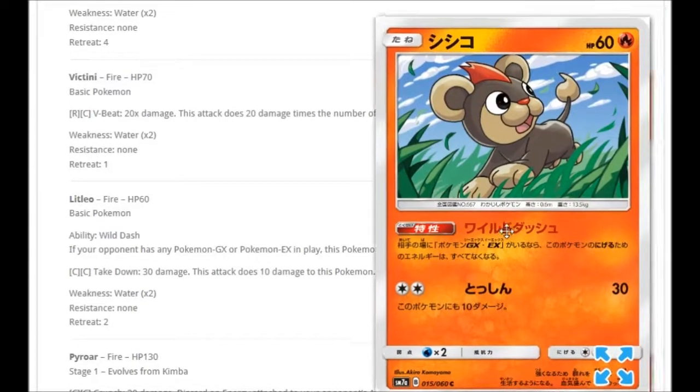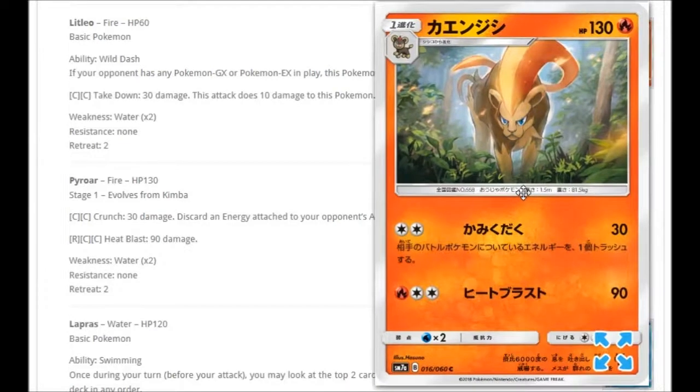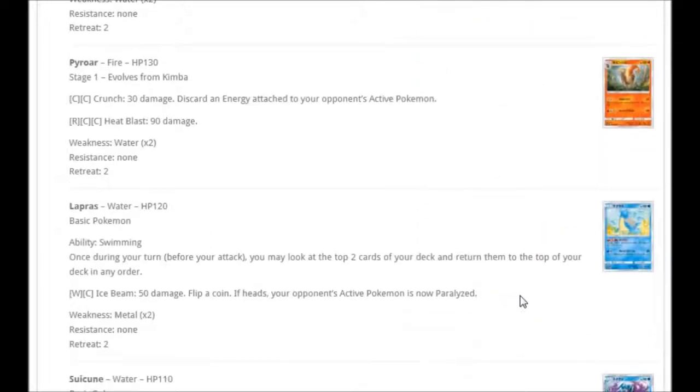Moving on, we've got Litleo with ability Wild Dash: if your opponent has any Pokémon GX or EX in play, this Pokémon has no retreat cost. Since almost everyone plays Tapu Lele GX, this thing essentially has free retreat. It does have Double Colorless for Takedown — 30 damage but does 10 to itself. That evolves into Pyroar, the female version. For Double Colorless: Crunch for 30 damage, discarding an energy attached to your opponent's active Pokémon. For Fire and Double Colorless: Heat Blast for 90 damage, but it's probably not worth it.